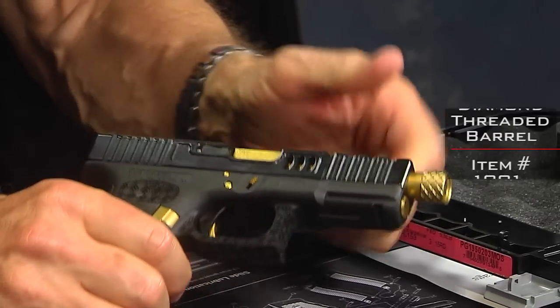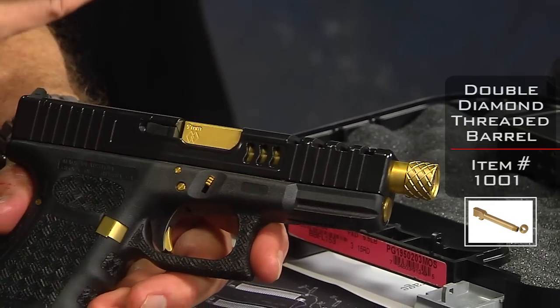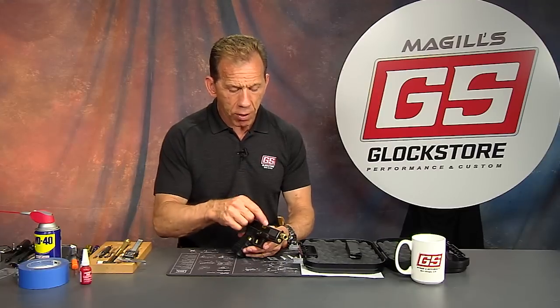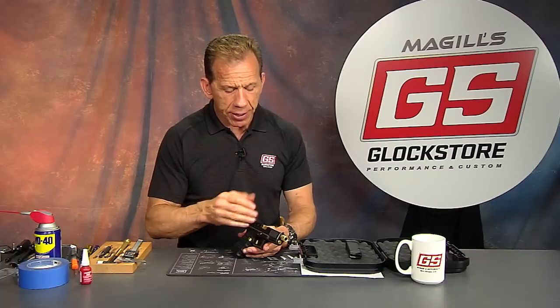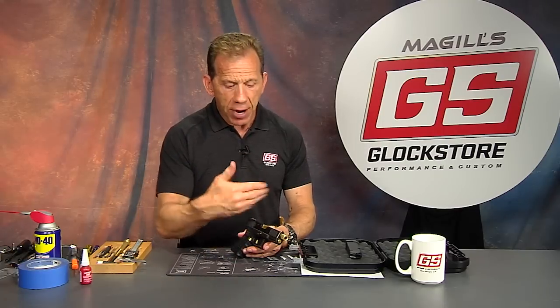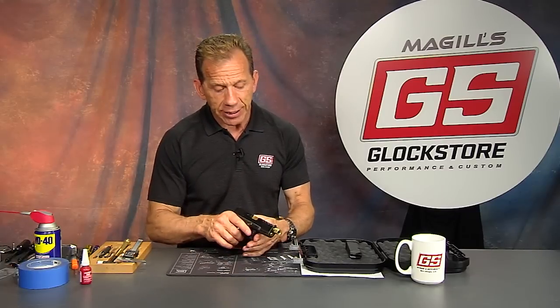You'll also notice the gold barrel — this is our double diamond 9mm gold barrel. It's a barrel coated in titanium nitride, which is really the best coating for gold on a barrel because it doesn't wear off. It's actually bonded to the metal — not a Cerakote, not a paint, but more like an anodized process. It retains its color through firing, functioning, and handling, and it also has a lubricity to it that is better than plain stainless steel, so it cleans up well and helps the gun function with less friction.